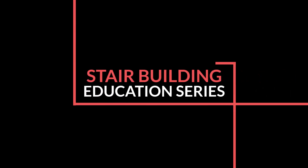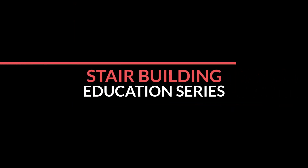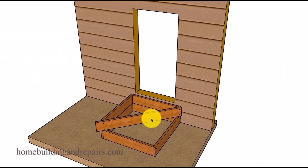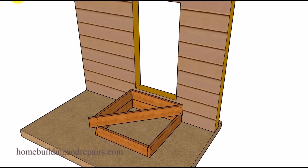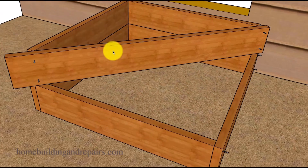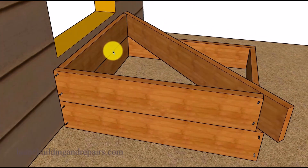Welcome to another stair building education series. In this video I am going to provide you with a few examples on how you can form a two-step, two angled steps going into a building, a playhouse, anything, maybe even a deck that you will be building out of concrete. I'm not going to go over all of the forming methods, staking, nailing, or how to finish the concrete because I have other videos on that.